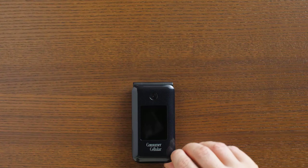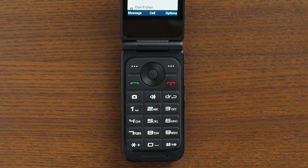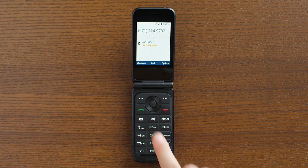To quickly place a call, just flip your phone open and use the numeric keypad to enter the 10-digit number. Then press the green send key to place the call.